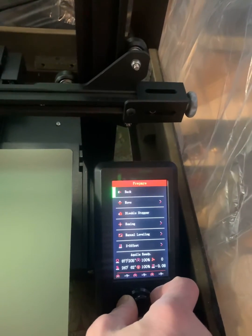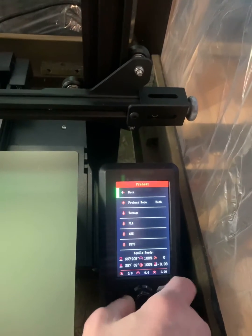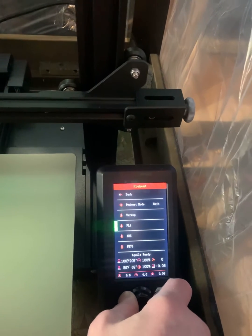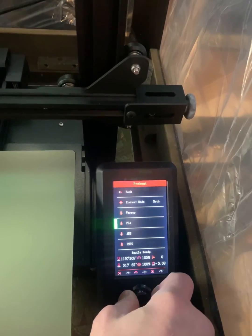First, go to Prepare, then down to Preheat. Make sure preheat is on both. You're probably using PLA or whatever it may be — preheat for your material and your temperature.